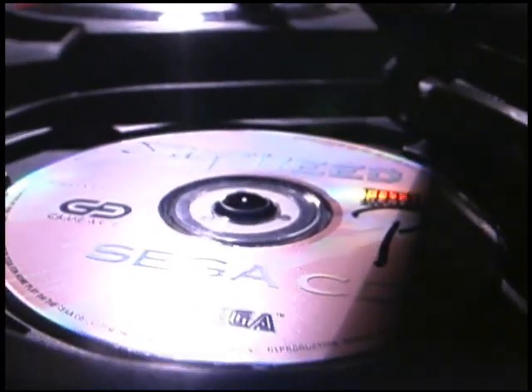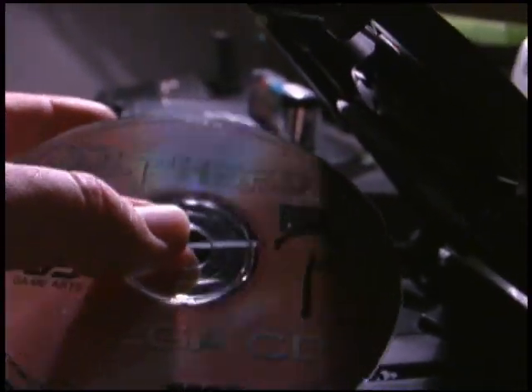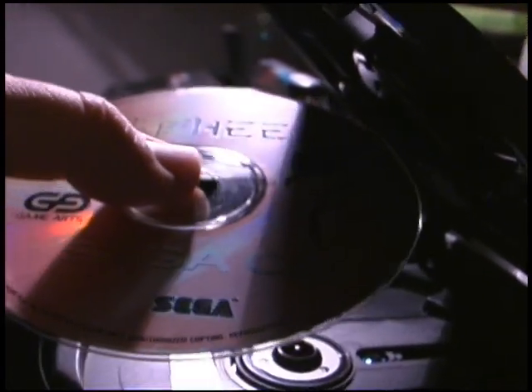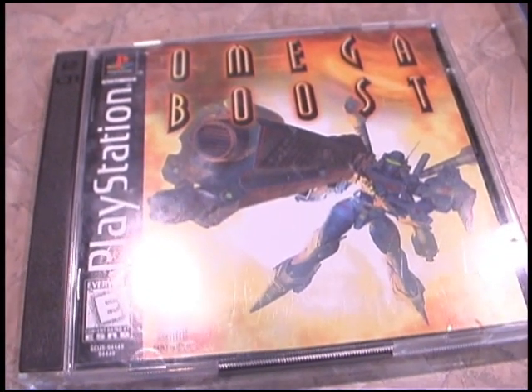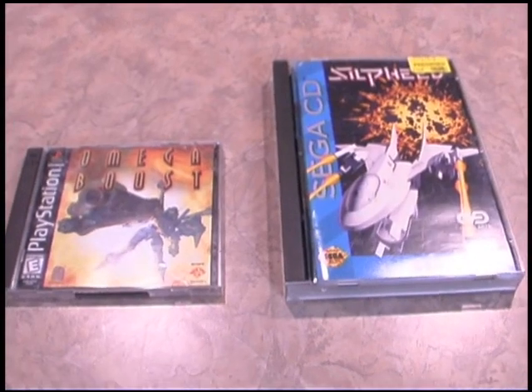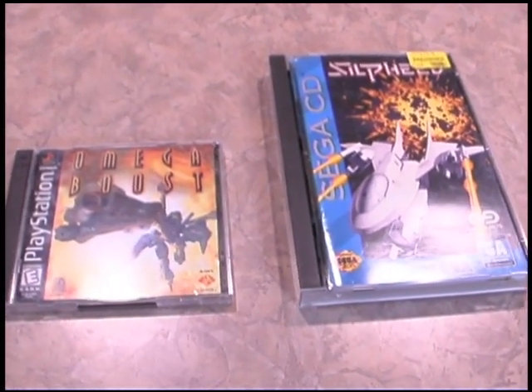There are two kinds of Sega CD units available for the Genesis: the top loader and the front loader. This is the top loader, and the CDs fit inside of that. For this review, let's take a look at the packaging for the Sega CD game discs, because that's an interesting story in and of itself. This is the size of a normal CD case that you'd get PlayStation 1 games in or just music CDs — and that's the size of the Sega CD case.